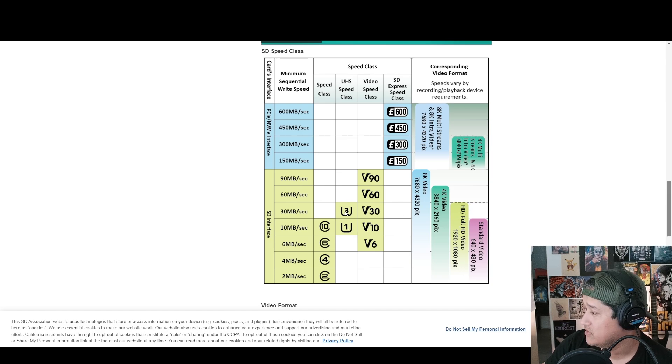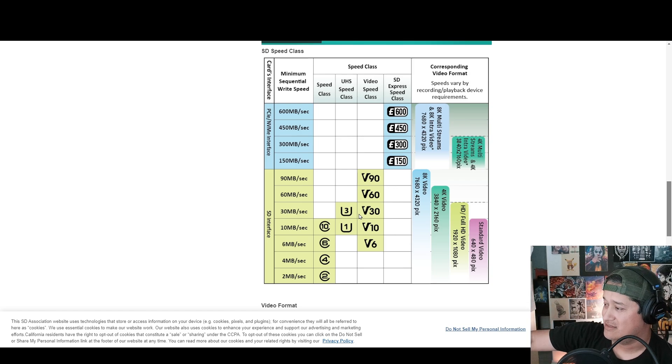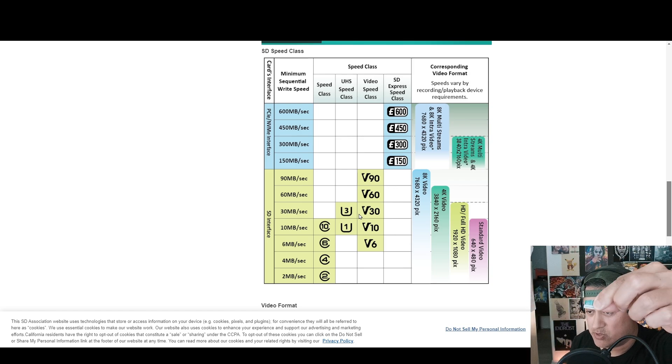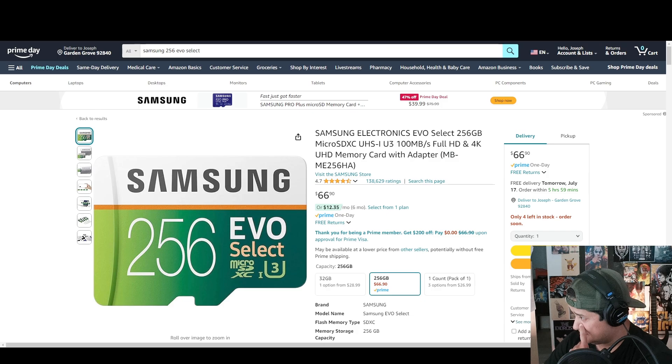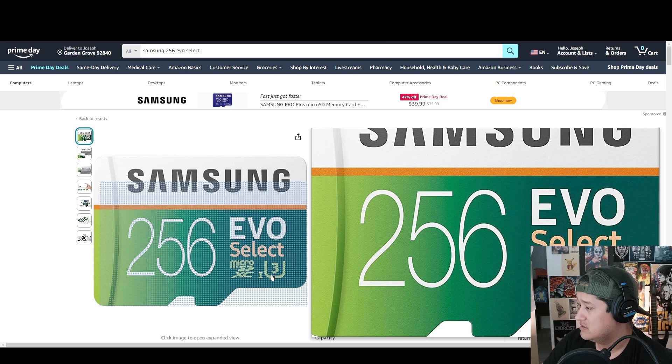For standard video at 480p, you need a speed class of 10, 6, 4, 2, U1, or V10/V6. For 1080p you move up to U3 or V30. For 4K, the bare minimum is U3/V30, but V60 is better for a consistent bit rate. For 8K you need V90. These numbers — like V30 or U3 — represent the guaranteed recording speed that the SD card will maintain.